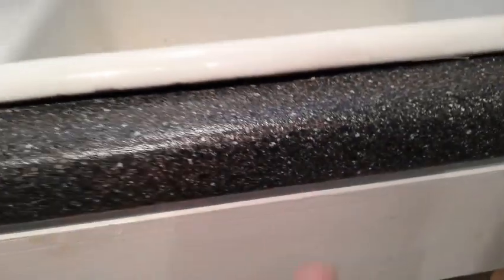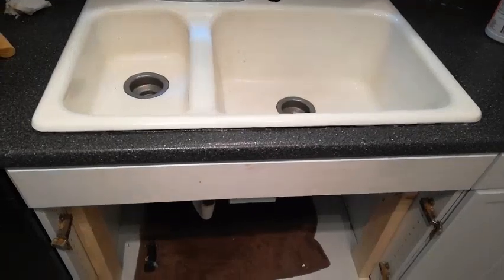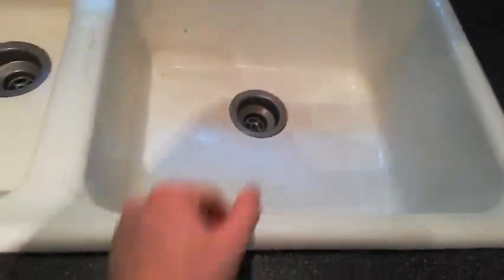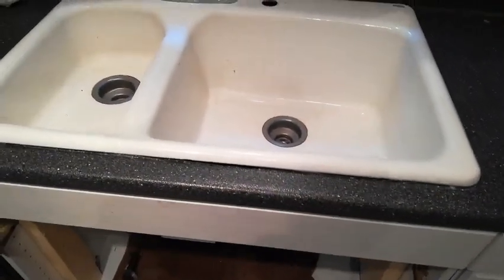Alright, there it is. It's not sitting exactly how I like it — there's quite a big gap there. I think it's mostly because the whole opening was just made too big for the previous sink and now this sink is not sitting in there correctly either. I think I'll just put a big bead of silicone right there to help cover that up. There's nothing I can do to make that hole smaller or to really clamp it down because it's cast iron — it's not going to have the clamps like the aluminum. So I'll just cover up the hole as best I can.